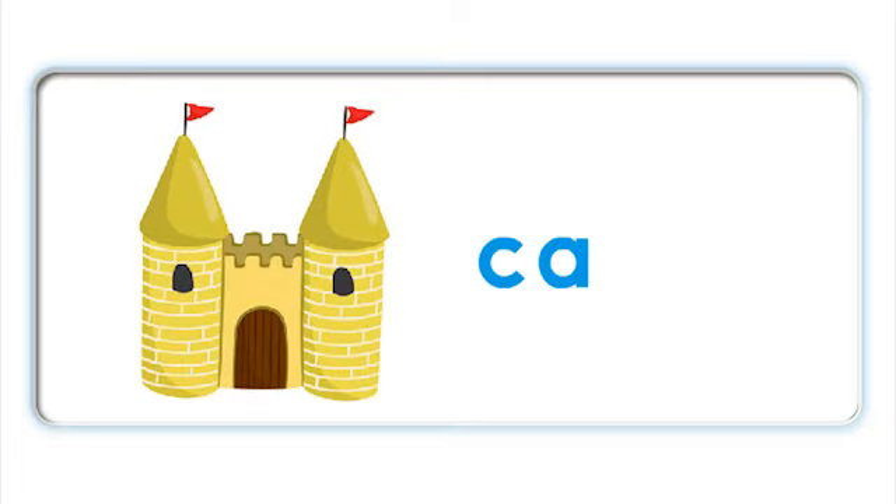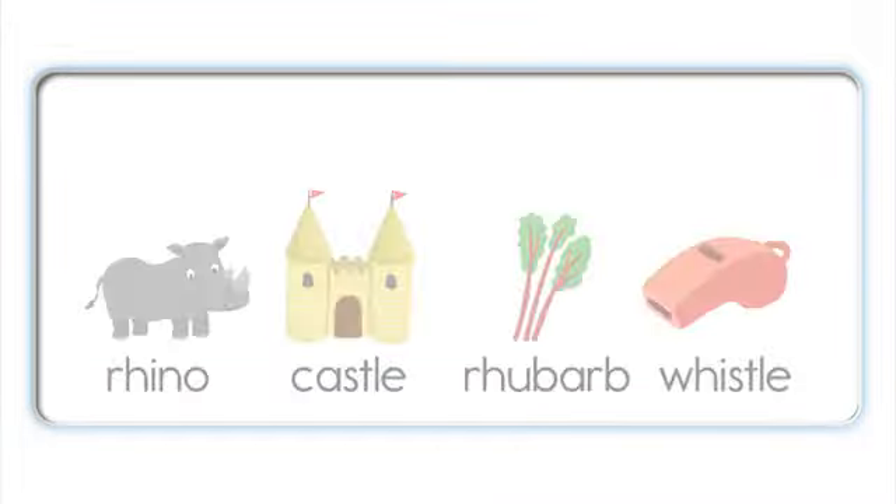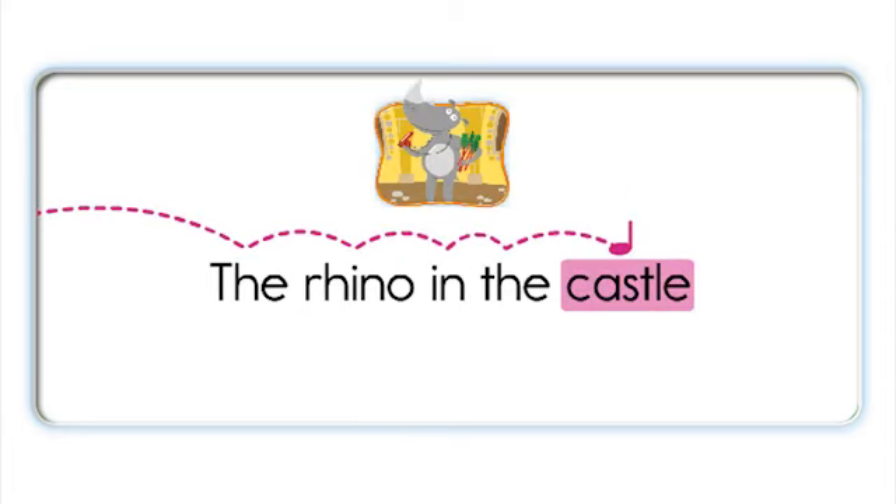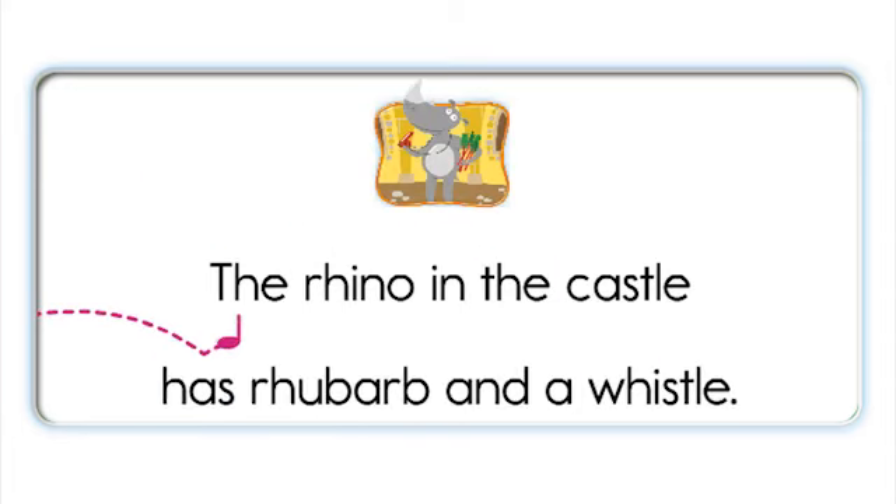C - S - L - castle. C - S - L - castle. Rhino, castle, rhubarb, whistle. The rhino in the castle has rhubarb and a whistle.